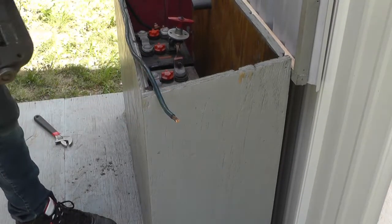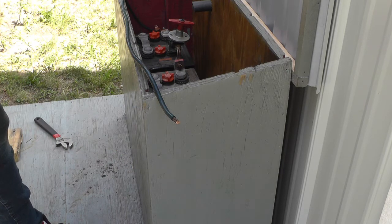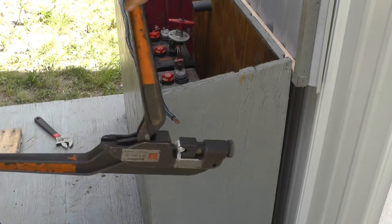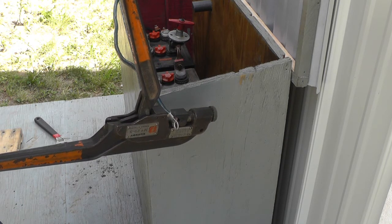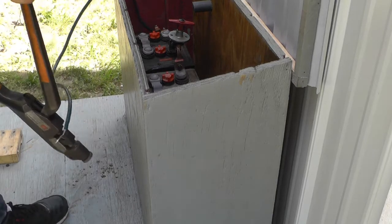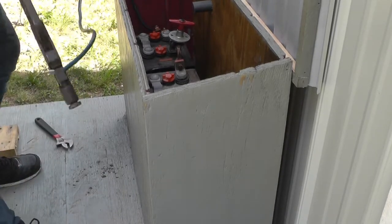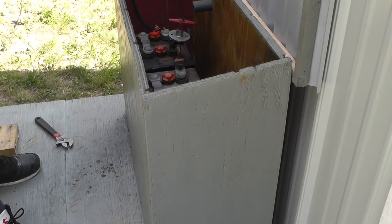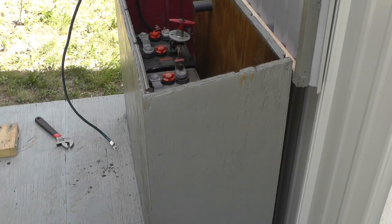I got one of the cables figured out lengthwise — it's going to go in for the main feed. I got a nice big lug and a nice big crimper. I'm not sure what size cable that is, but it looks very similar to the welding cable on my 125 amp jobber. There's no markings on it. She's crimped on there good. So I've got to make another one — this is for the plus side, and I've got to make one for the minus side, and then one from the terminal block to the inverter.